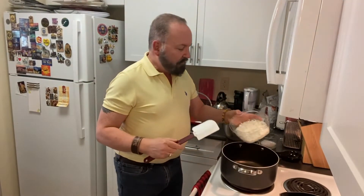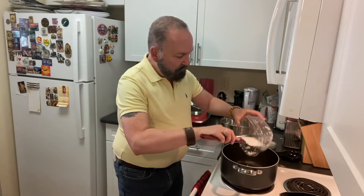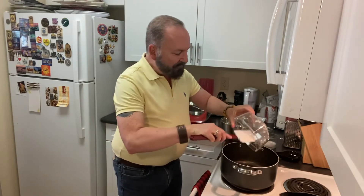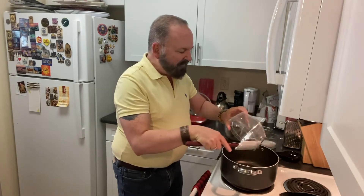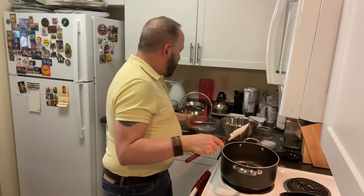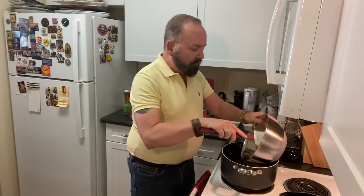Starting with one medium white onion that I've loosely chopped up. You can hear that sizzle — that's how you know your oil is right. That's the sound you want. Sizzle is a good sound for food. And now adding two cups of shredded carrots, peeled and shredded.